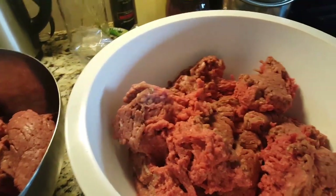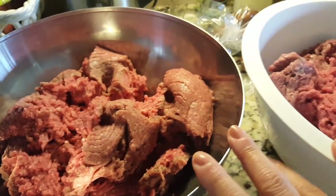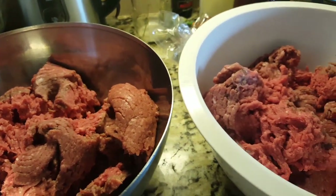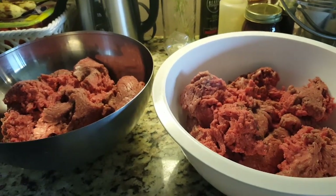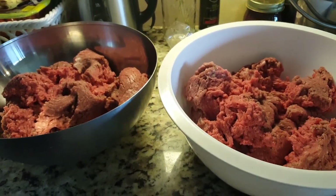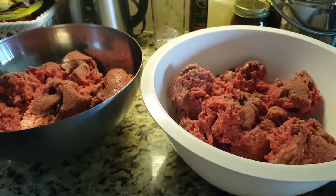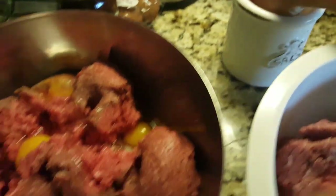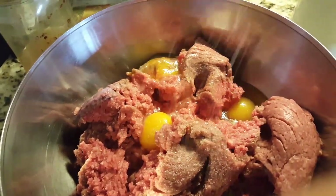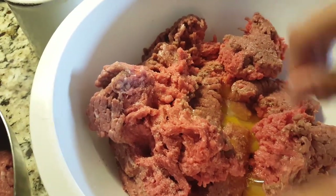Now I'm going to add some eggs. This is about three and a half pounds in each bowl, so I'm probably going to do about three eggs each. I like to do about one egg per pound, sometimes one egg for one and a half pounds. So three eggs in each bowl. Now I'm going to put some salt — about a teaspoon, maybe a teaspoon and a half.